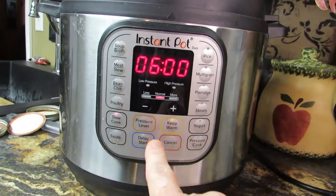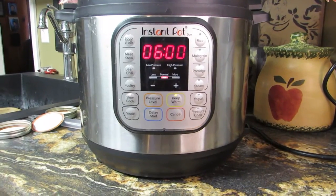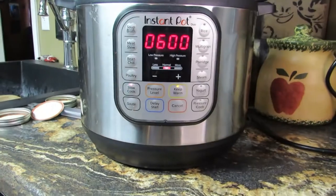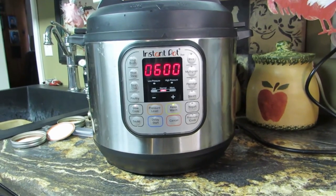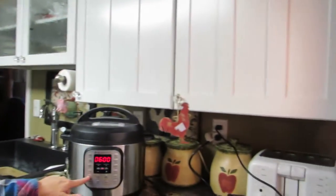We're winging this - I want to do six hours on less than normal heat. You know what, we're going to do normal for six hours and see what happens, because I didn't read the book. Why read the book when you could just wing it? So I hit the slow cook and bumped it up to six hours. That'll work for me - we'll figure it out as we go.